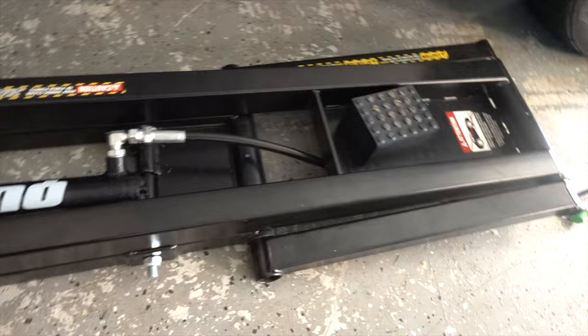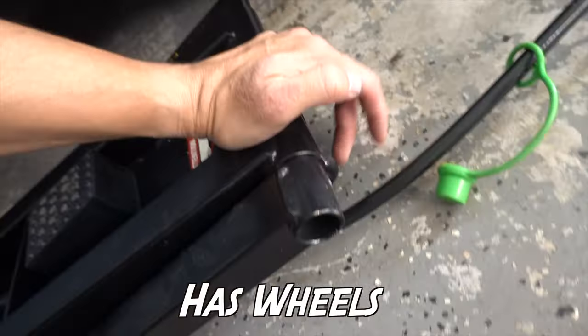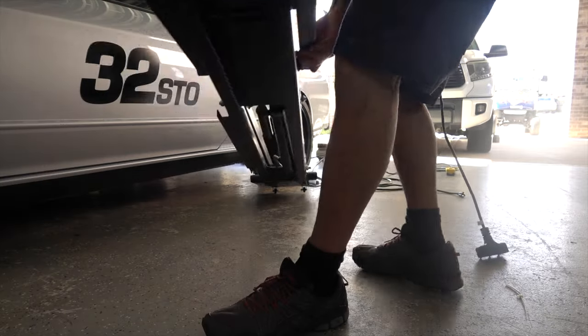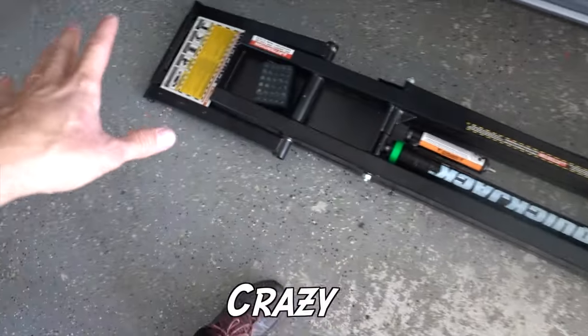The jacks are extremely heavy. This one over here actually has some wheels that are gonna help you move it around. I don't know exactly how much they weigh, but they are crazy, crazy heavy.